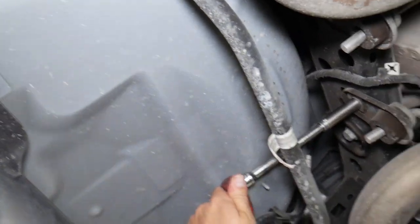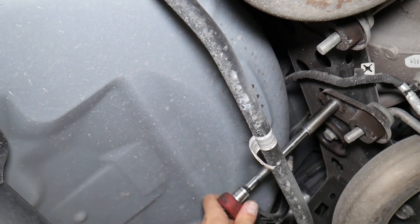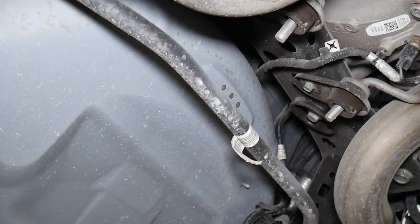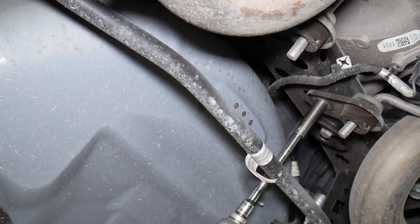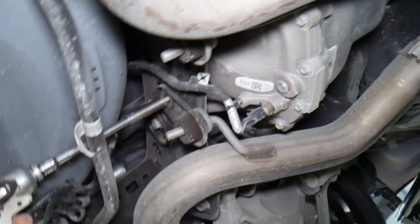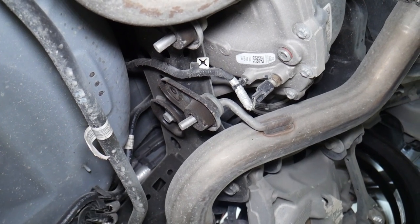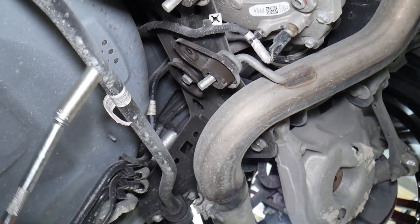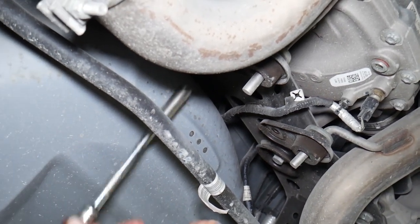Use a 13 millimeter — you can see the ones right there. Let's go ahead and do that. At first it will not fall because there's something that holds it there, but be careful. Perfect, one is out. Now one more on this side. Hold the exhaust just in case.